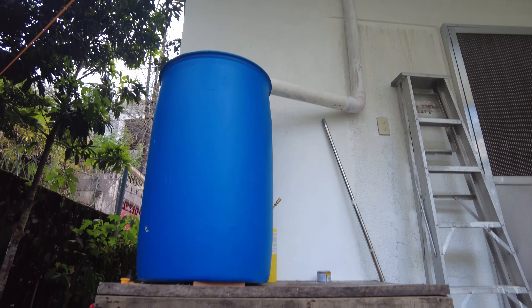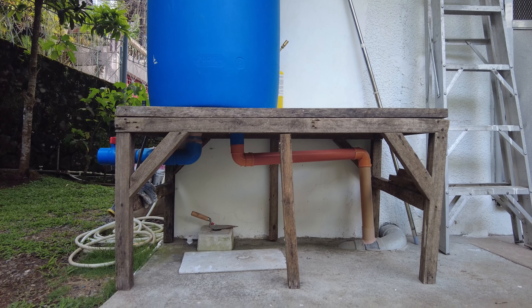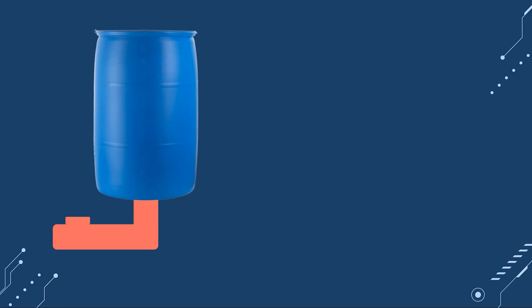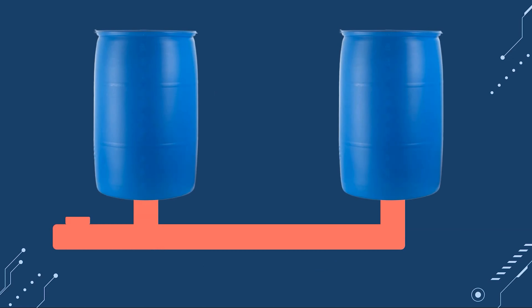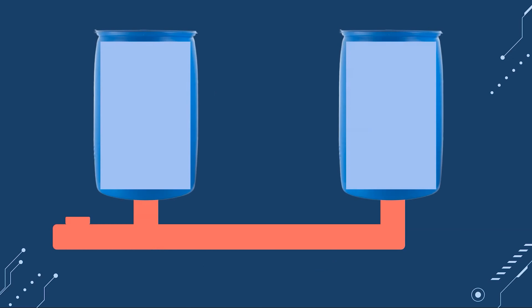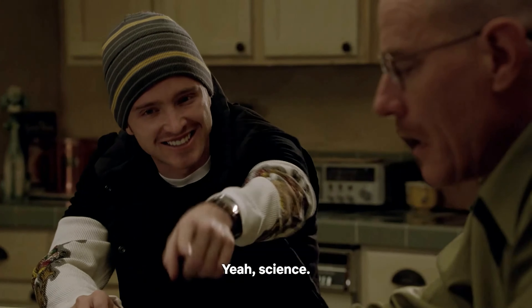So here's my rain barrel system, zoomed out so you can see how it's all interconnected. And if you have multiple rain barrels, instead of having an elbow fitting going to your output spouts, you just replace it with a T-fitting that goes up to another barrel. And because of gravity and physics, as one barrel fills up, the other barrel will also fill up at the same time. Yeah, Mr. White! Yeah, science!